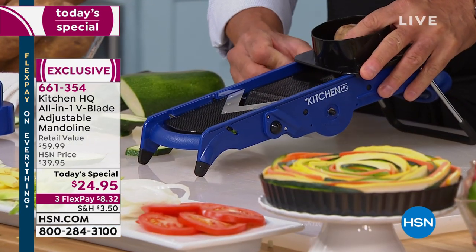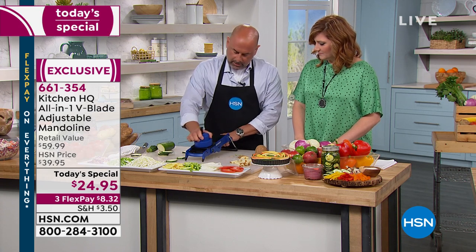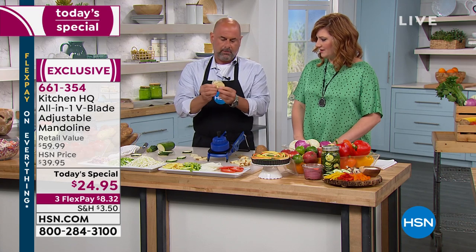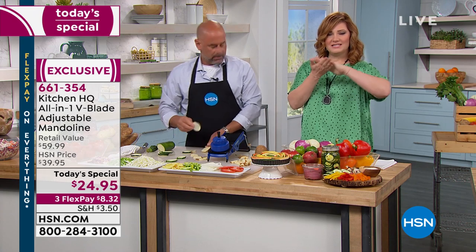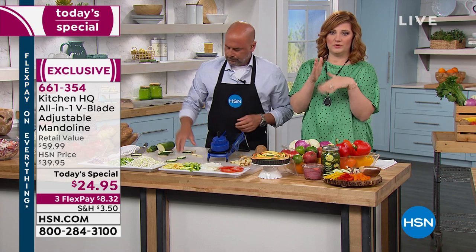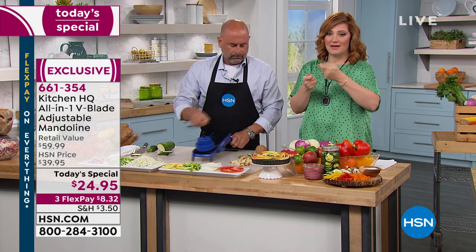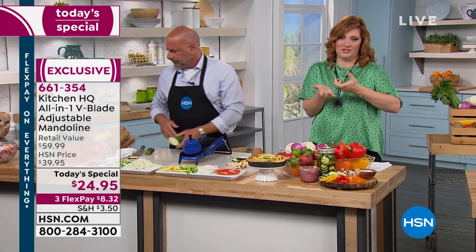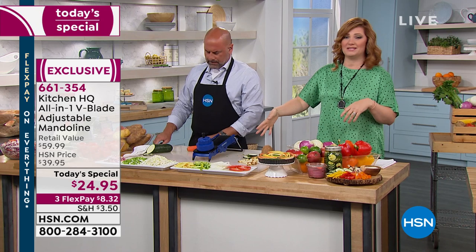One of my favorite things — my kids love potato chips. What is better than making your own potato chips? From your own produce, as opposed to buying ones with preservatives where you really don't know what's in them. You can control your ingredients. We take the julienne off, put the guard back on, and now you're doing your potato chips. When they're cut evenly and consistently, they all cook at the same time.